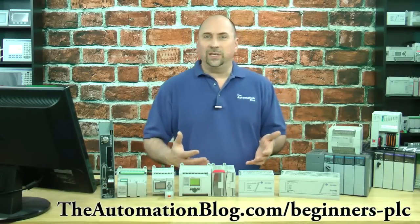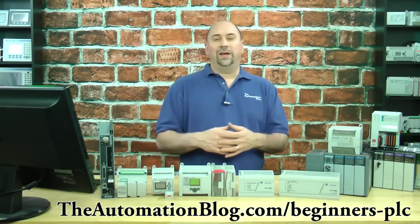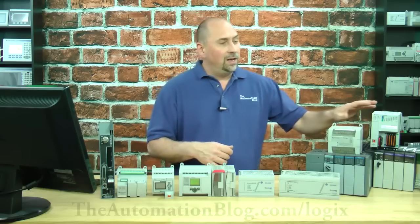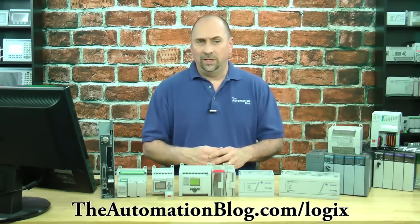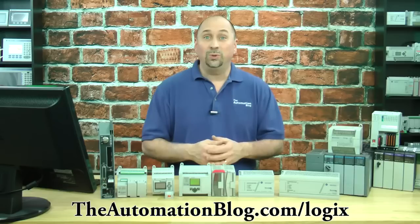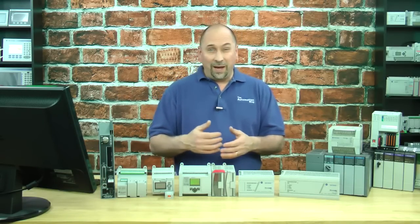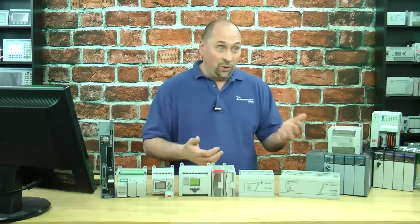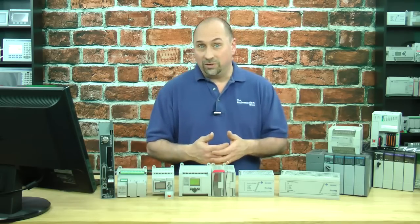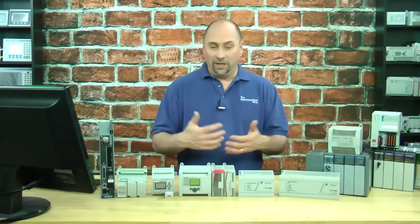I often get asked, what's the best PLC to learn on? And I usually answer that question with the question: what's your budget? If your company is making an investment and wants to spend some money to get you some modern equipment to learn on, then I typically recommend the Compact Logix along with RSLogix 5000 or Studio 5000 Mini. Those two items together are going to be about $2,000. It's possible your local distributor will get you a better price using a starter pack, but that's still a lot of money for an individual to invest in equipment that will never be used in a production environment — just at home for studying and learning purposes.